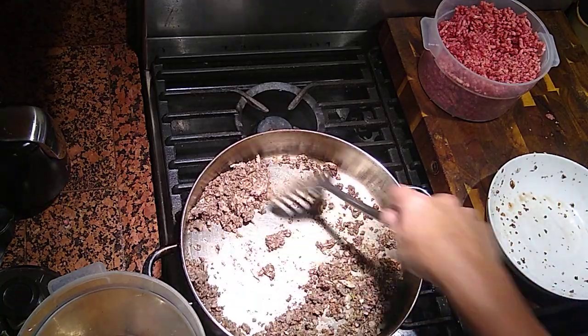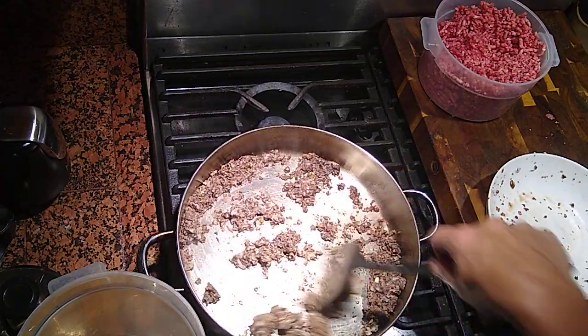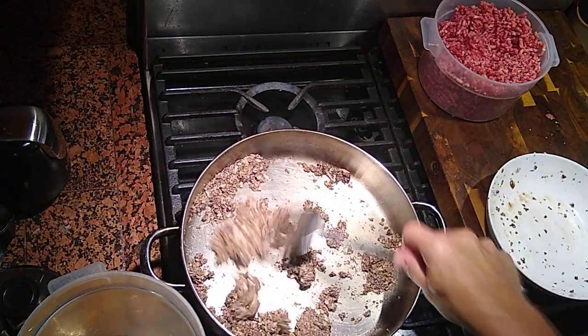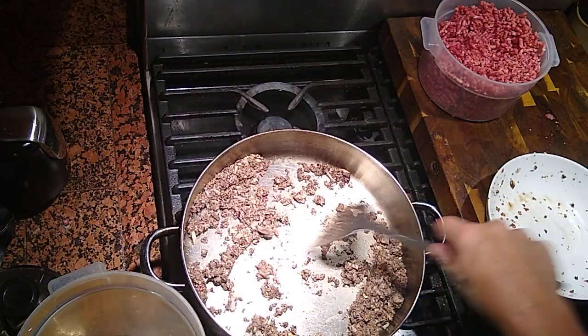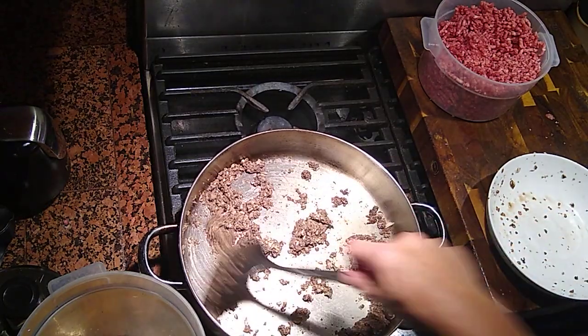I'm going to let this cool off, combine everything, make the meatballs, and then I'll come back and show you how to finish them off.